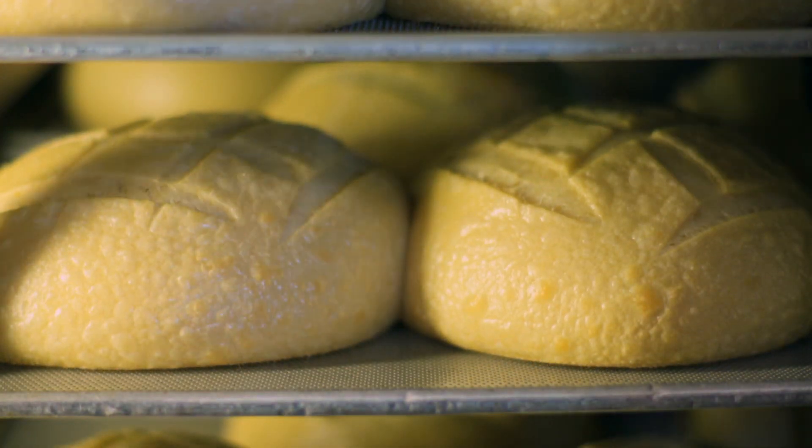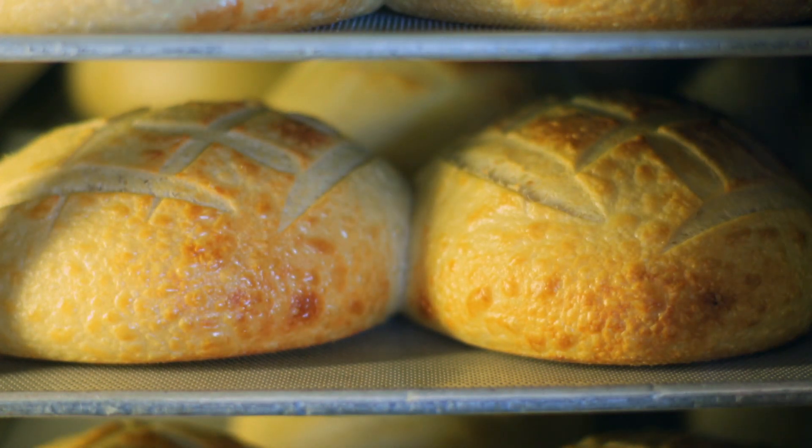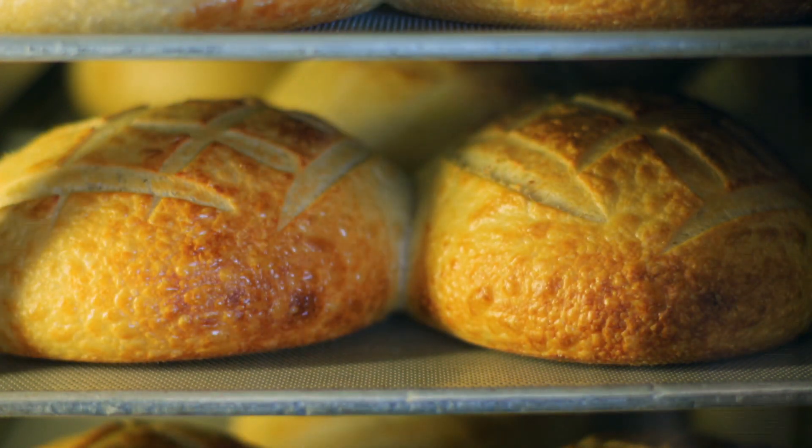Baking then seals the air pockets, and thanks to the microbes from the mother dough, we end up with a carb-rich, light, fluffy loaf.